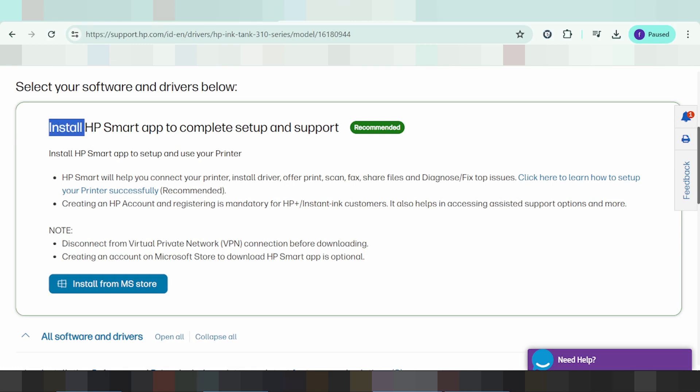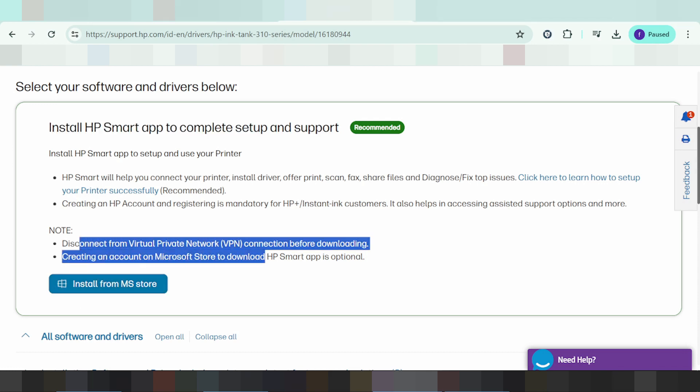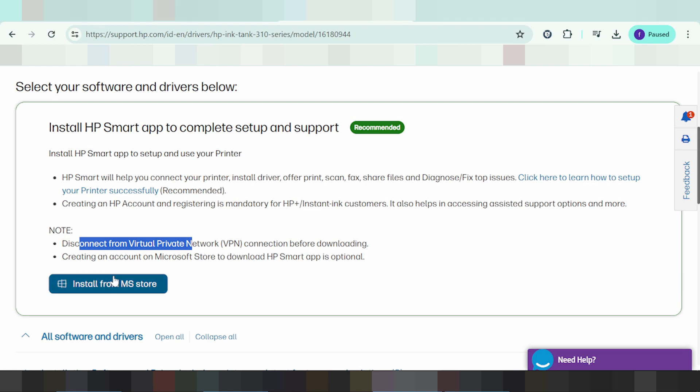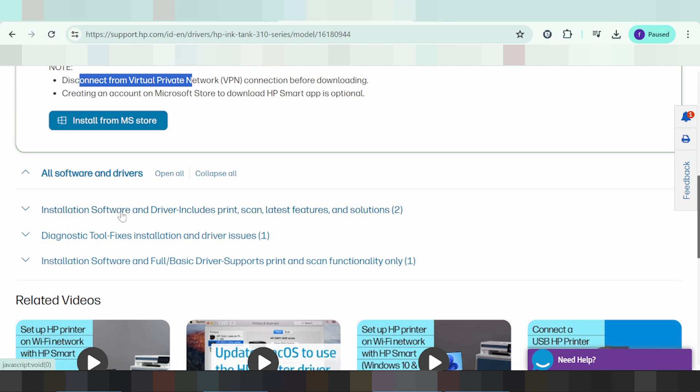This is the XP installation — XP Smart Apps for computer setup and support. This is the recommended option. You can install the driver online, or if you need to install offline, click here to install the software and driver, which includes printer, scanner, and other features.